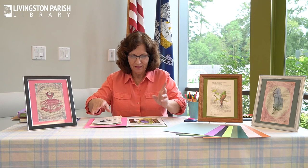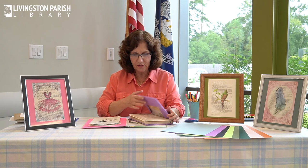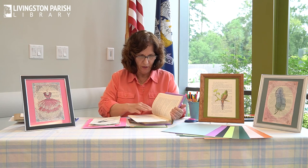I got the idea off of YouTube. I love YouTube. And the lady was showing how to reuse old book pages. And I don't know if you remember when we covered the book, but the book that I covered was actually a discard, and I've taken some of the pages out of it to use for artwork.